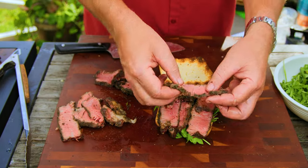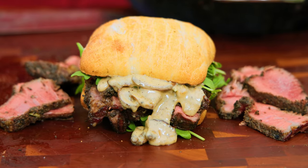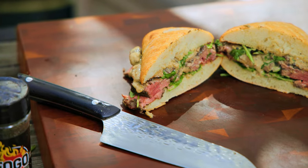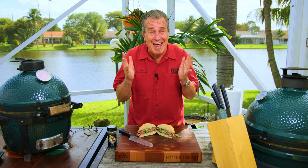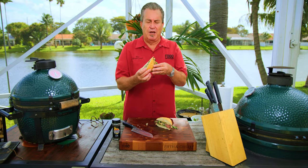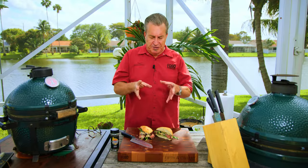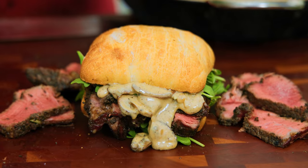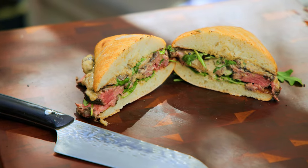And now, the moment we've all been waiting for — the taste test. Look at that. Does that look incredible or what? All that pink filet mignon, that incredible sauce, the arugula. Wow. There's a reason I call this the ultimate steak sandwich. The steak is so tender and soft and just delicious. That rub is incredible — it's like pure perfection. This is a sandwich that will change your life.